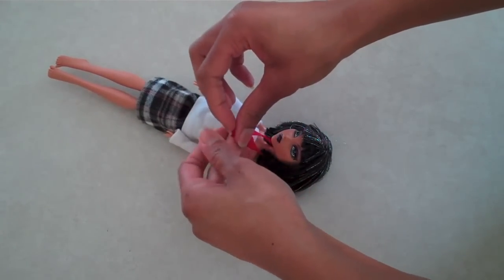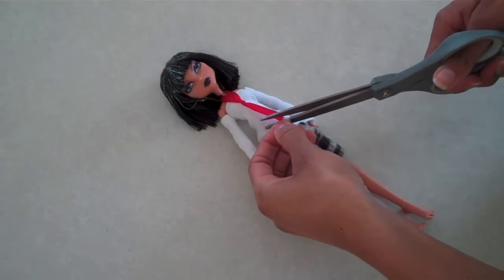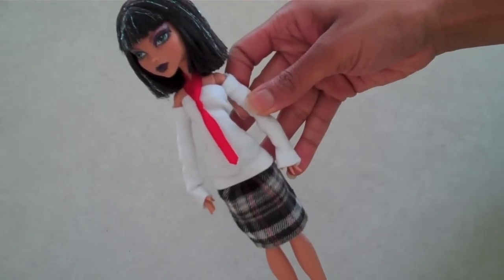Pull it. Trim the ribbon so that it points at the bottom. And you're done.